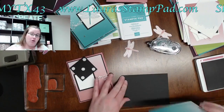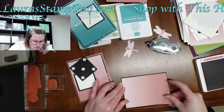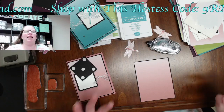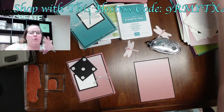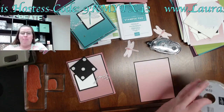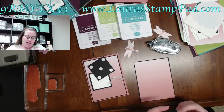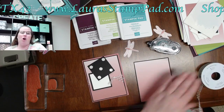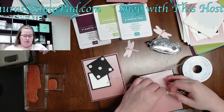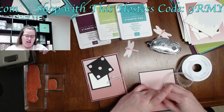Do you guys like monochromatic stuff where it's kind of all one color, or do you prefer a card with different colors? Black is kind of a base — like crumb cake, white, or vanilla — those are base colors. Would you mix and match these colors, like blue and green together or purple and Rococo Rose together, or do you like keeping it all Rococo Rose or all Bermuda Bay? Lately I've been going a lot more monochromatic — maybe I'm lazy or just really liking a certain color. We'll blame it on the pregnancy.